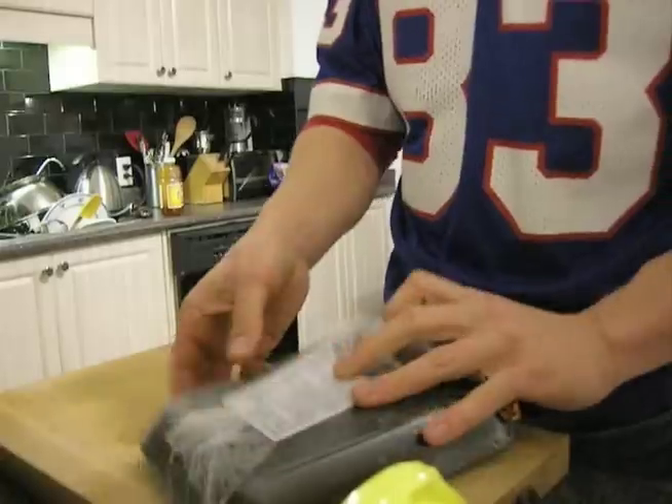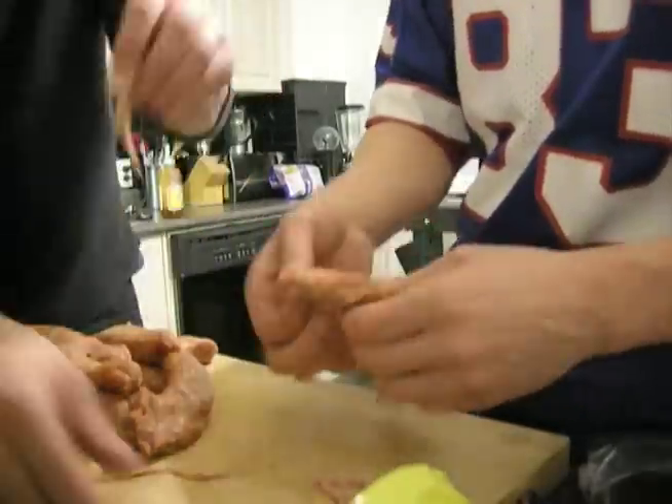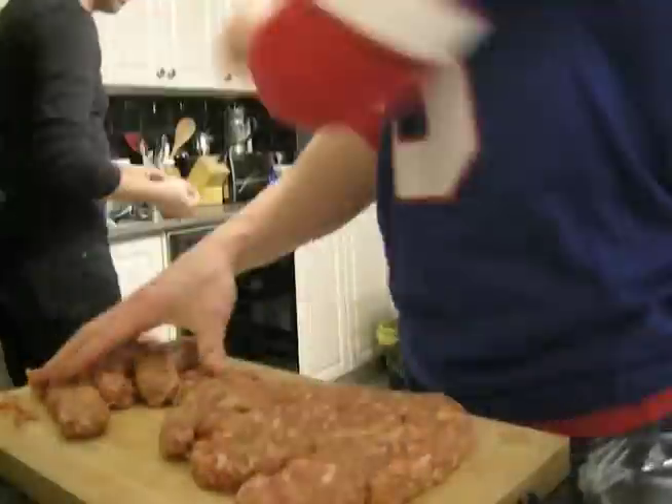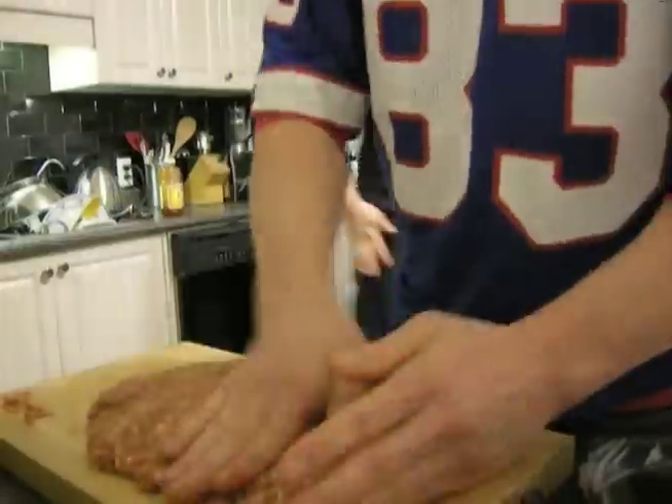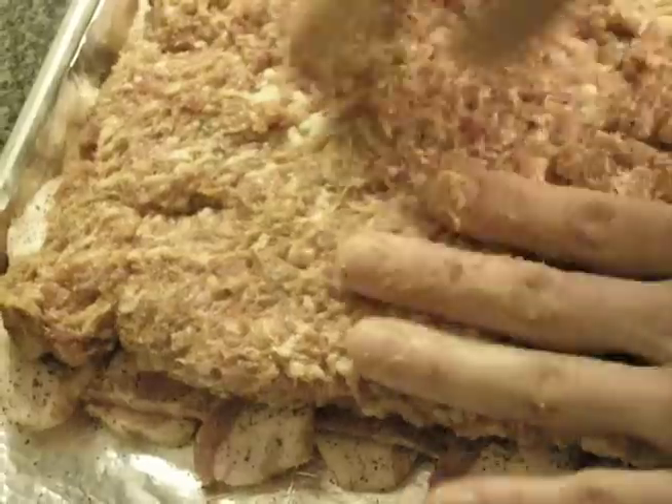I'm gonna bust open these casings. Alright, stage three. Paul's made the weave and applied the rub. We've got the meat into some sort of semblance of a patty. Adding pork to our pork.